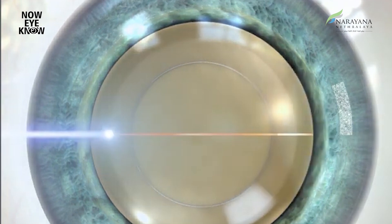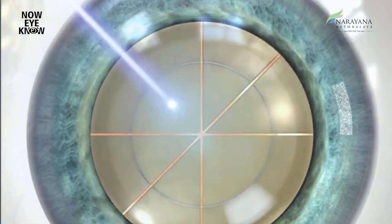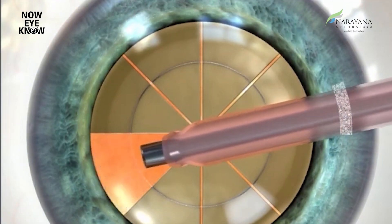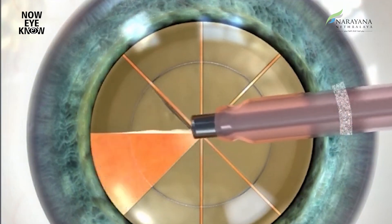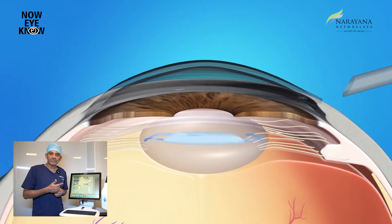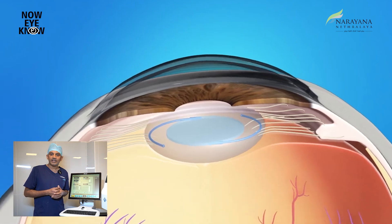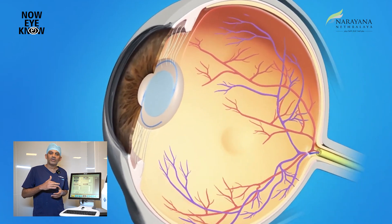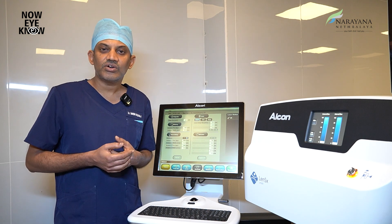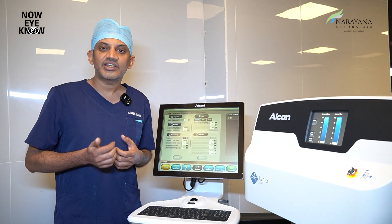The third advantage is removal of the nucleus. FLACS uses a femtosecond laser to soften the nucleus, meaning the nucleus is already softened and emulsified before we take you to the operating theatre to remove the lens. We use very little energy as a result, which protects your corneal layers, prevents any swelling in the cornea, reduces inflammation, and hastens the recovery period.